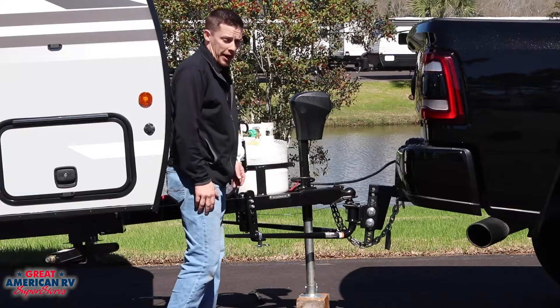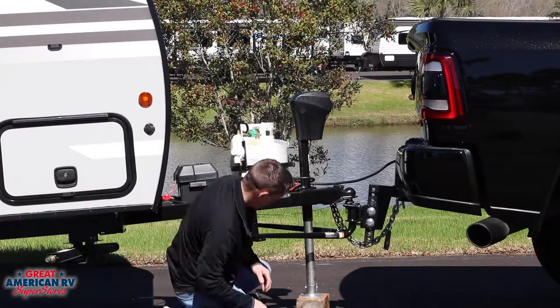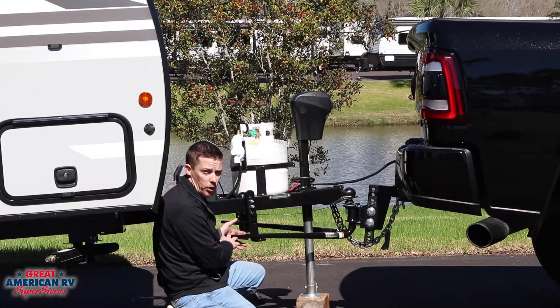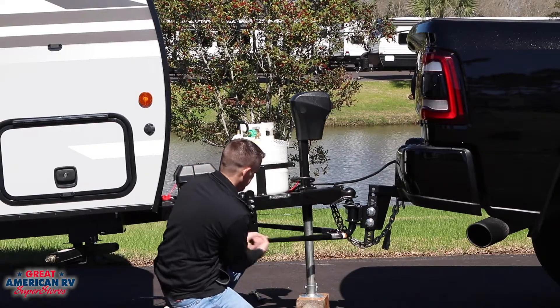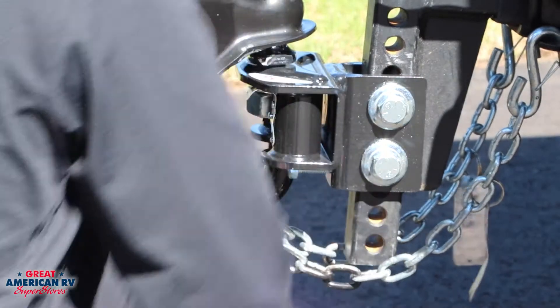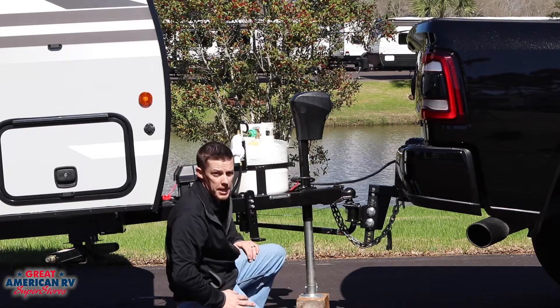Continue to extend the jack until the weight is off the distribution bars so you can disconnect. Once you feel you've come to the correct height, remove your L pin and check your weight distribution bar. If there's still too much tension on it, you might want to raise your jack up some more before attempting to pull off the bar. This could result in injury if not done properly. Once removed, pull the pin on the hitch and wiggle your bar until it is completely out.